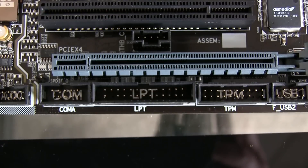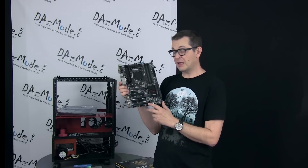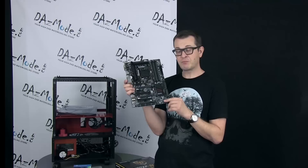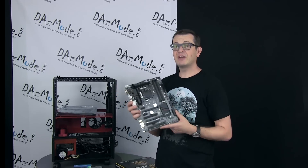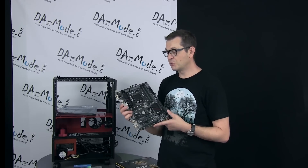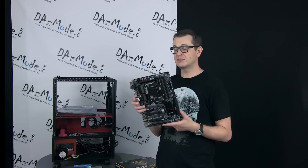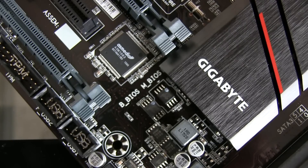The rest of the bottom connectors include some older connectivity options: COM, LPT, and TPM type ports that you're unlikely to use, but they're there if you need them. There are also USB 2.0 connectors and your front panel buttons — start, stop, reset, and all that — at the very end of the motherboard. One thing most Gigabyte motherboards feature, and this is no exception, is a dual BIOS, which is Gigabyte's patented technology. So if you want a dual BIOS setup, no problem at all.